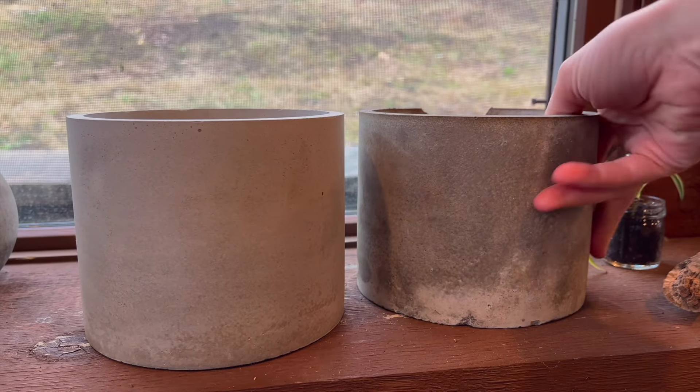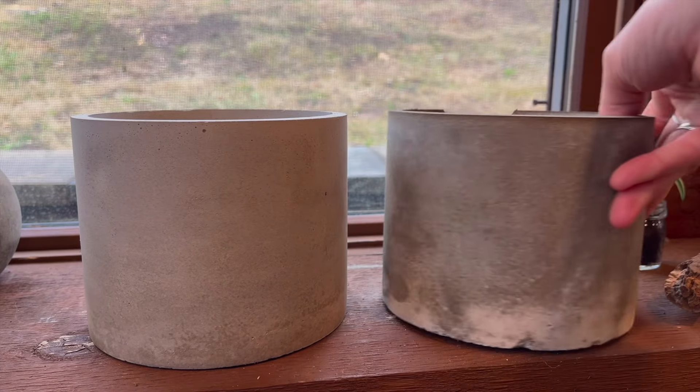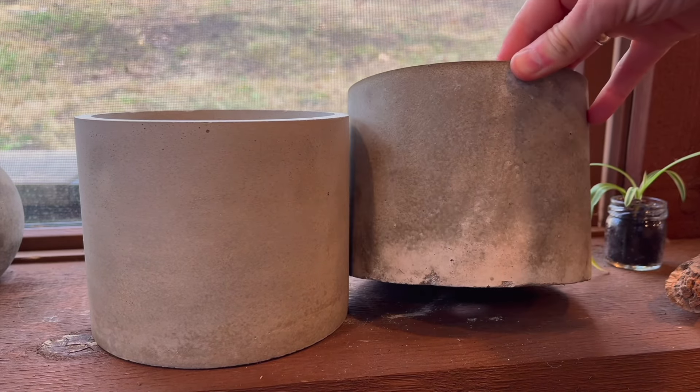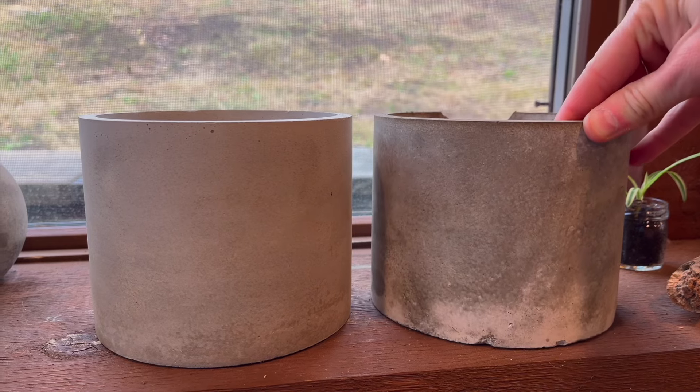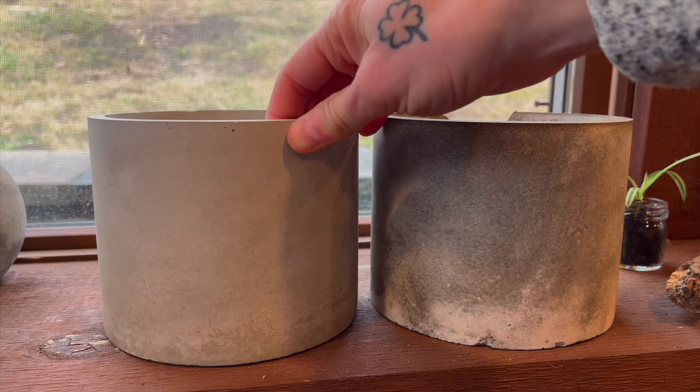Of course, this is all dependent on what type of concrete you purchase. Some concretes finish a little more white, some finish much darker. If you're interested in making one of these for yourself, I've linked the products I used in the description — happy making!